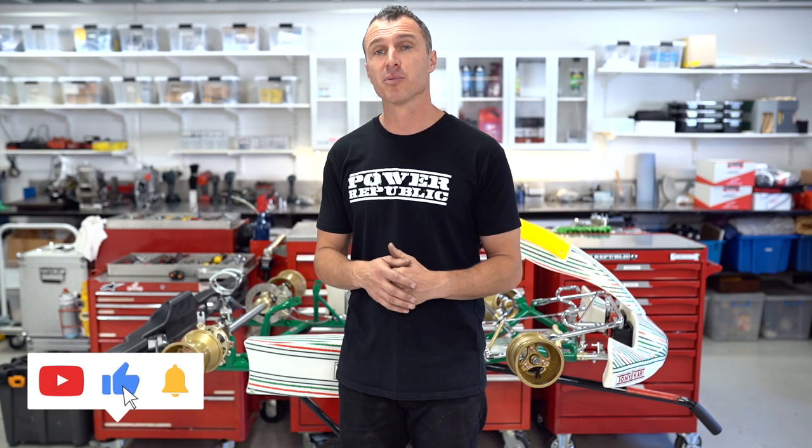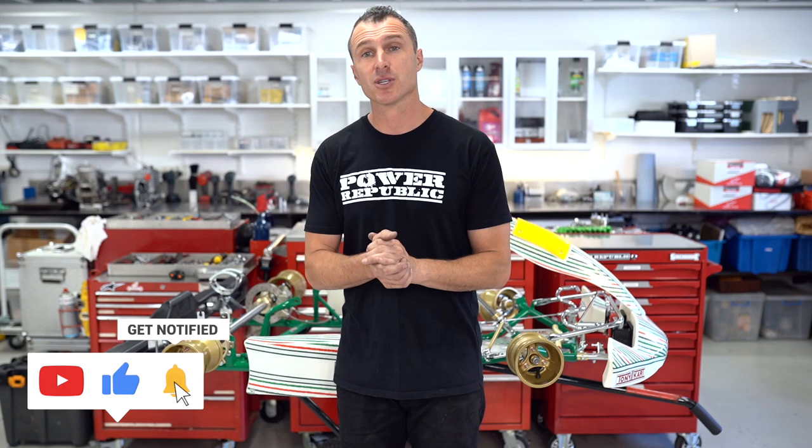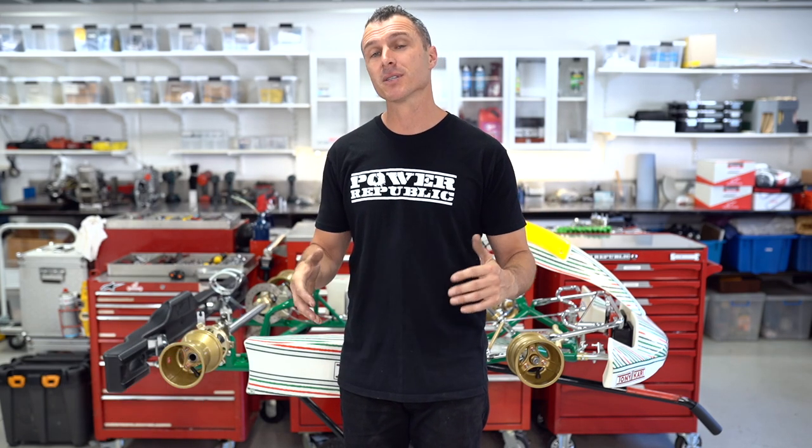If you've made it this far, thank you so much for tuning in — we really appreciate it. A special mention always goes to our Patreons and YouTube members that give that little bit extra. We really appreciate it. Thanks for watching, see you in the next video.